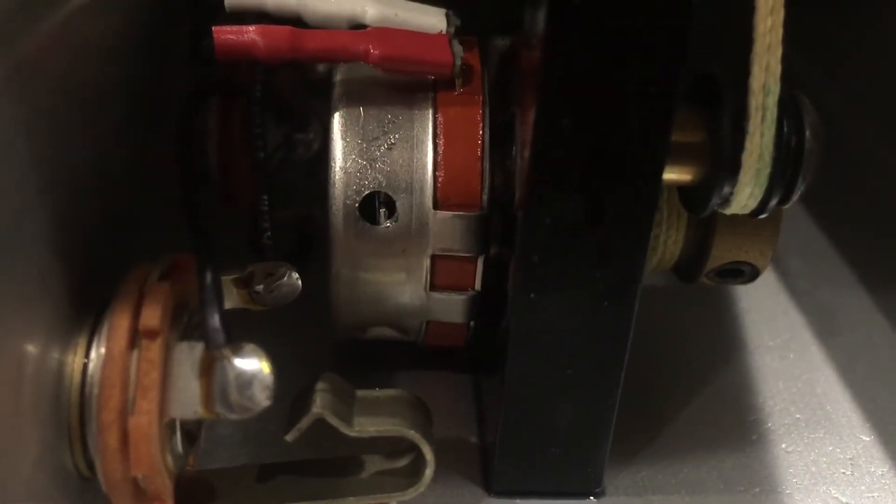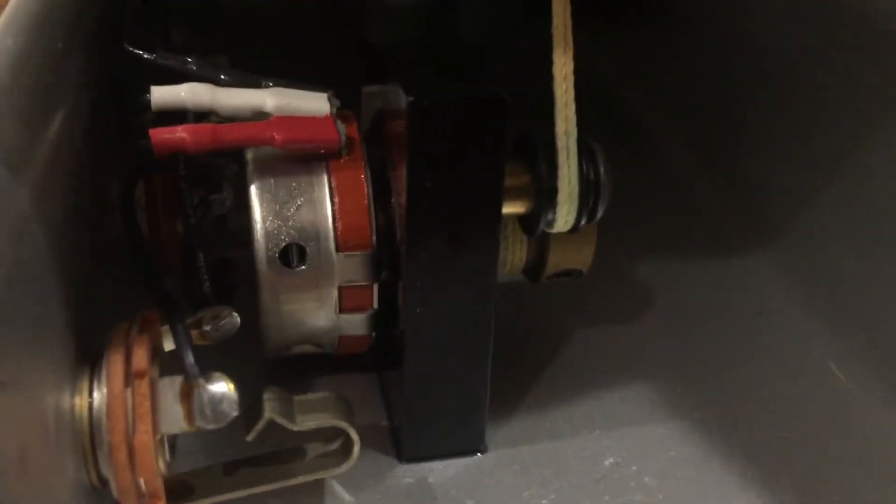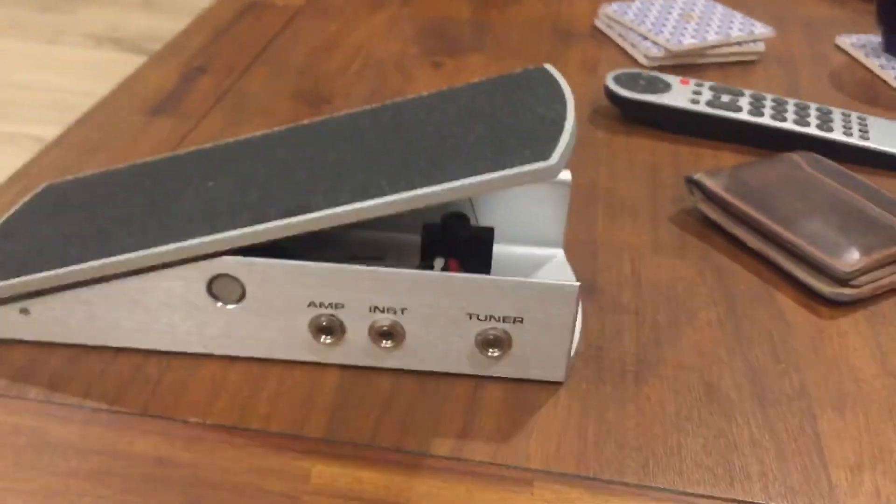In a last desperate attempt, I drilled a hole in the pot and sprayed a ton of contact cleaner in there, and it works perfectly. I don't know how long it's gonna last, but that was it. You can see the resistor plate moving around in there — that's what gets screwy from humidity I guess. Blasted it with some DeoxIT and it works. Pretty proud of myself.